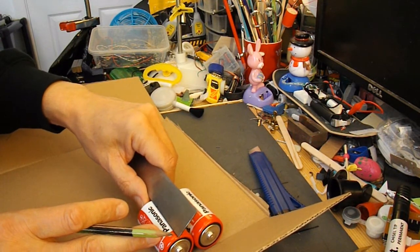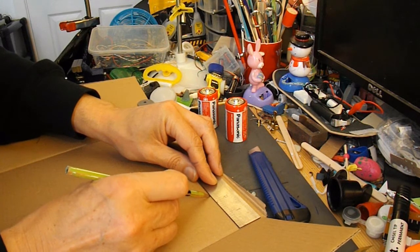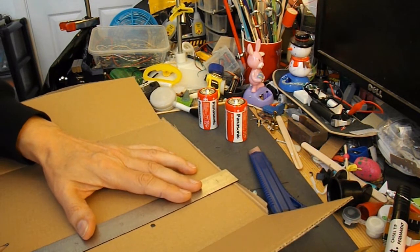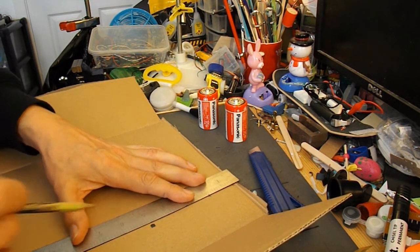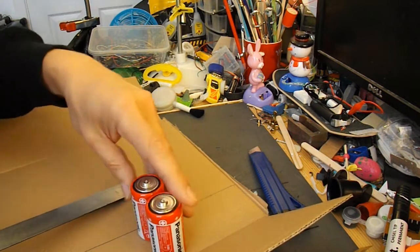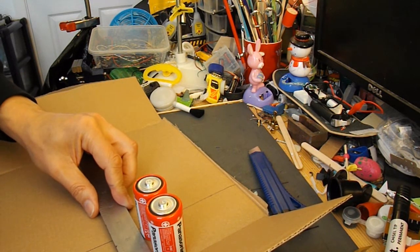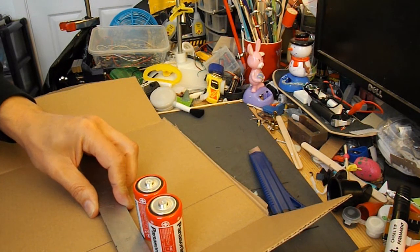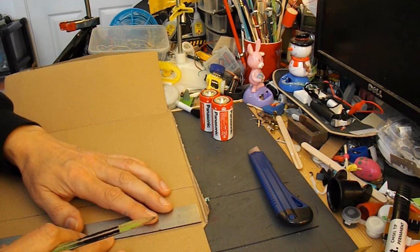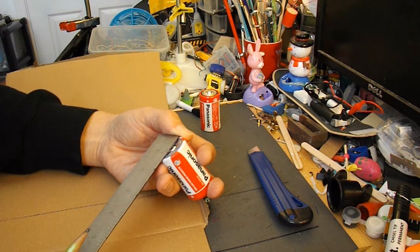Actually, 2 and 3/8ths inches — correction noted. With 2 of them together they look like they are 2 and 5/8ths. And how deep are they? About 1 and 3/8ths across.